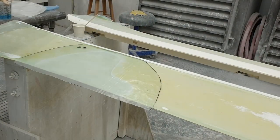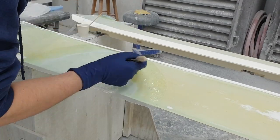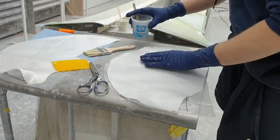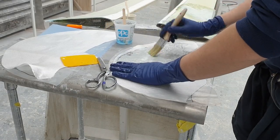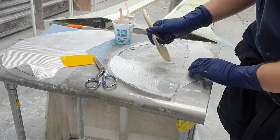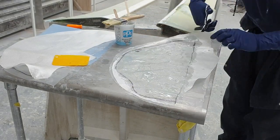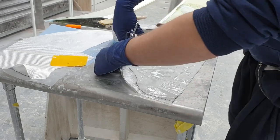Here is our first layer — our biggest layer. This layer is going to replace the topmost layer of fiberglass, and the last layer is going to replace the innermost. The concept of a reverse layout makes a lot more sense when you're using many different types of cloths — maybe fiberglass, carbon, or Kevlar all in a specific order. In this case it's all 92/110 and it's all going the same direction, so it doesn't really make a difference here aside from the shape.